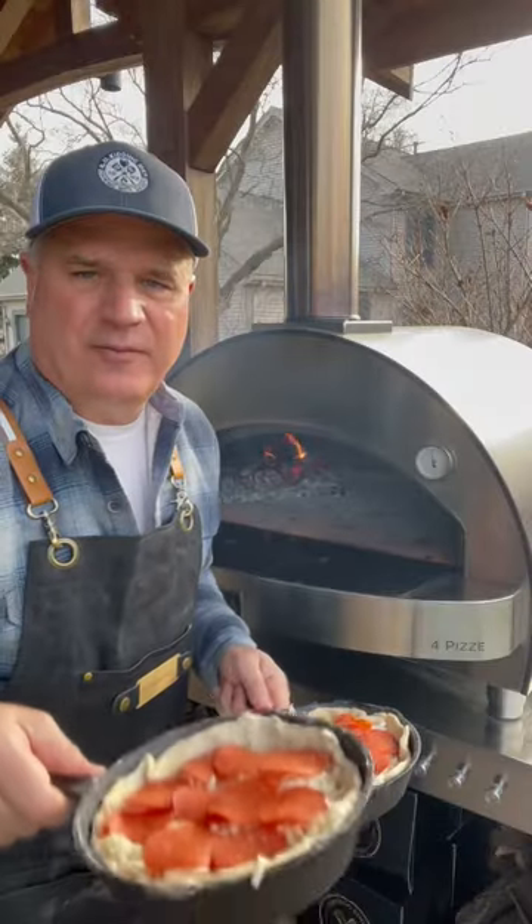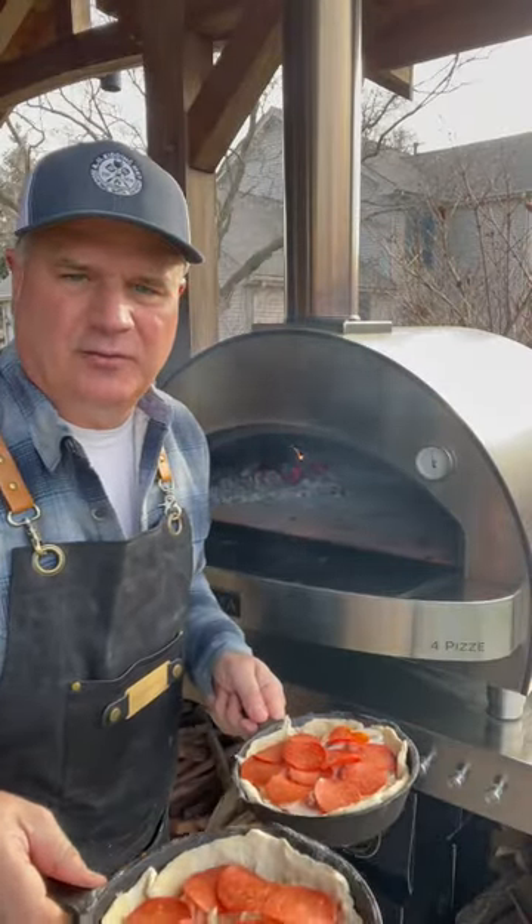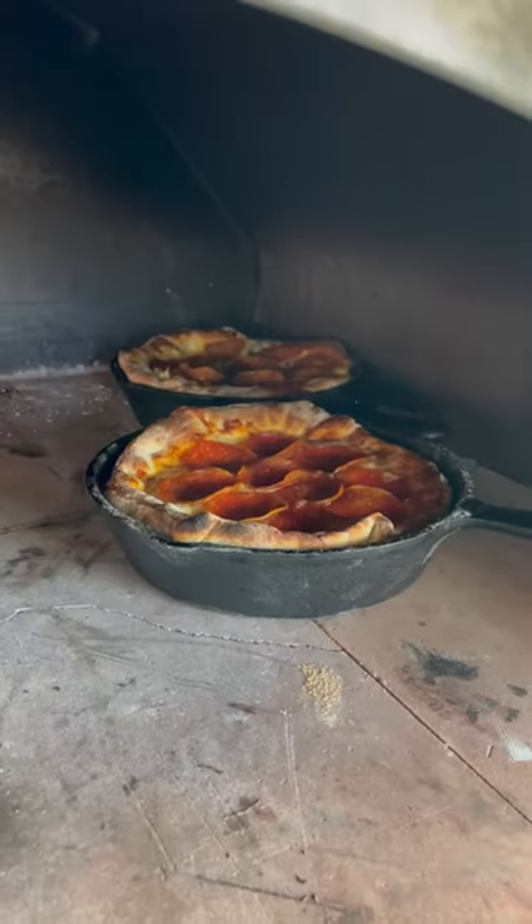Let's move it outside. Got the Alpha oven at 500. I'm throwing these in for about 10 to 12 minutes, but we'll check on them. 10 minutes.